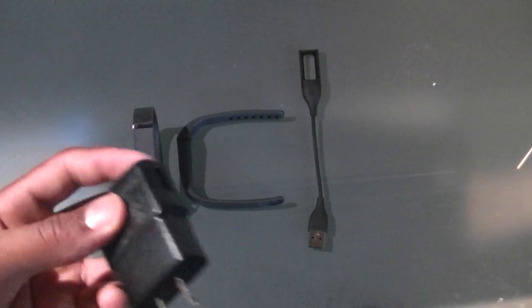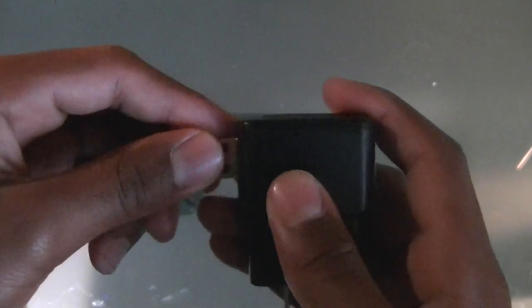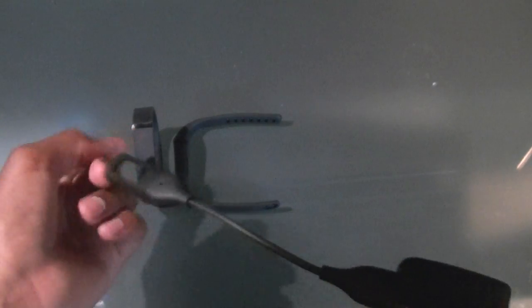The charging cable plugs into one of these AC adapters. Just take that, plug it in here, plug the adapter into the wall, hook up the module to the three-prong connector, and then you're charging.